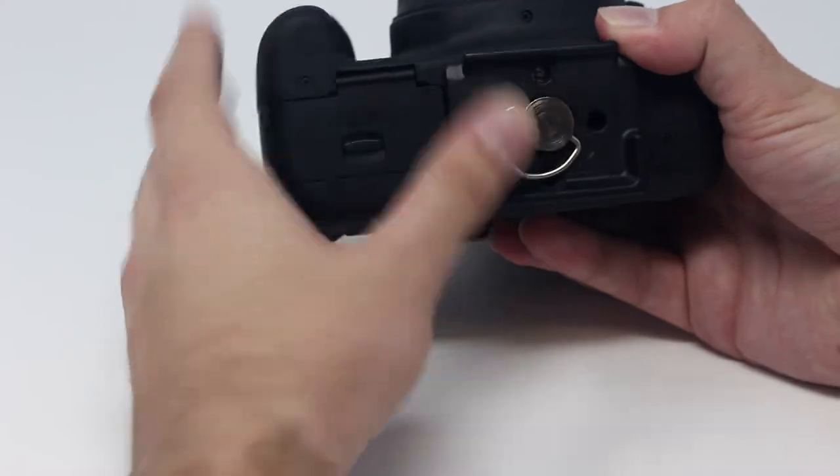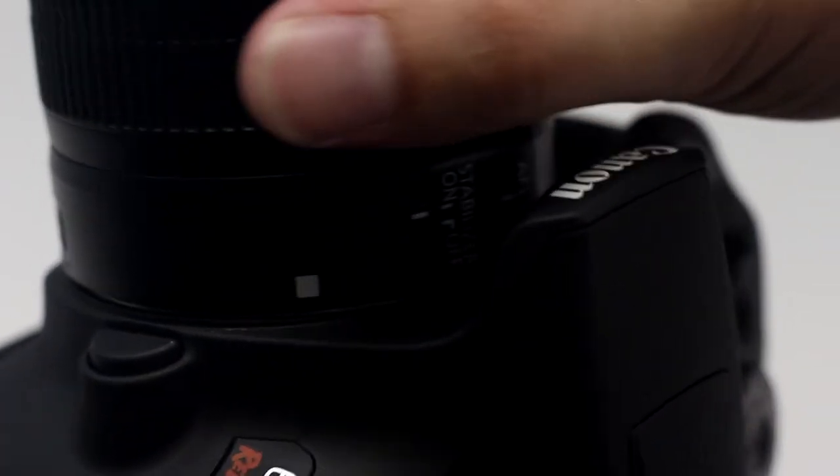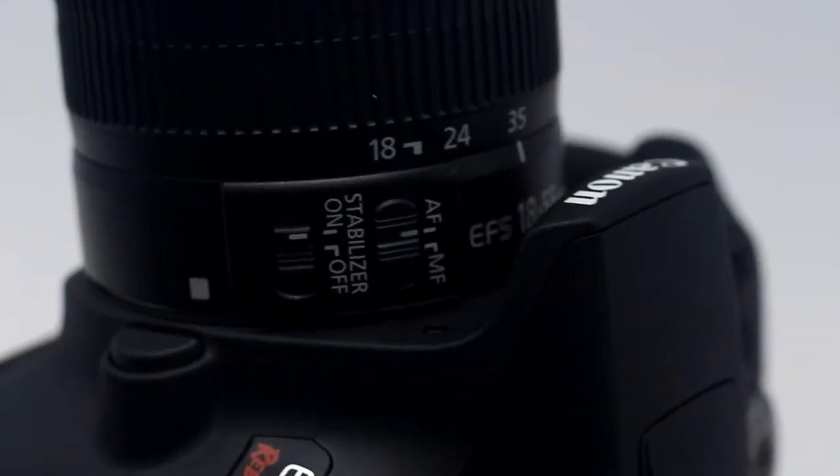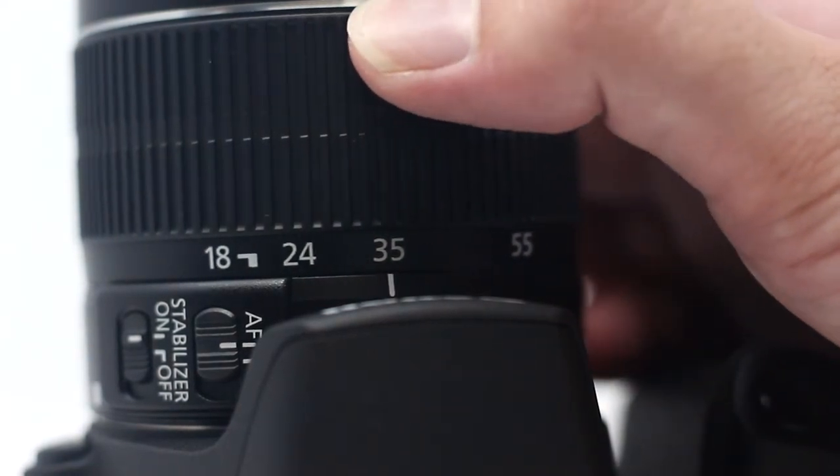Make sure the mounting bracket is connected to the camera. Connect the lens to the camera. Line up the white square markings, then turn clockwise until it clicks into place. Set the zoom between 33 and 40 millimeters.